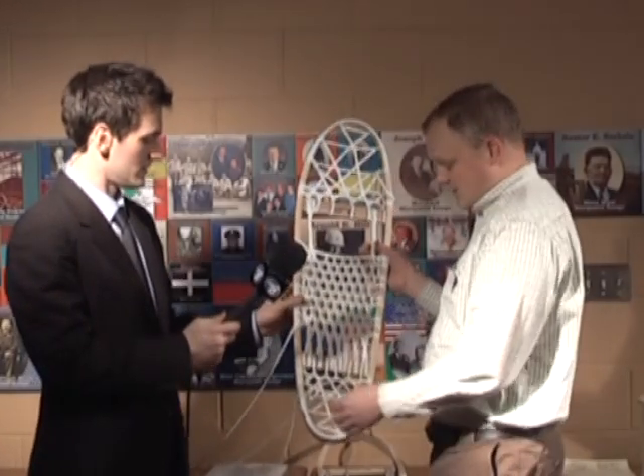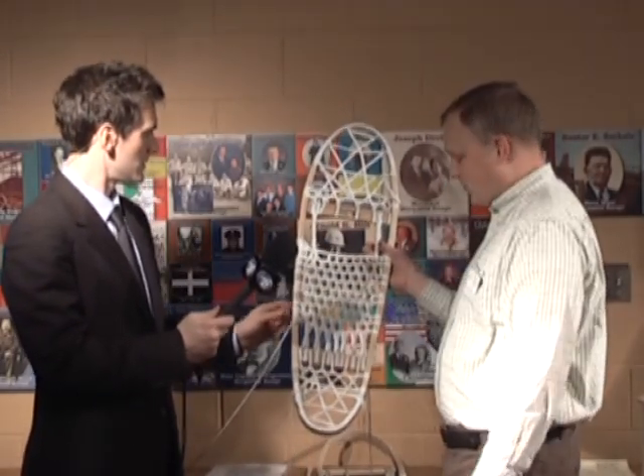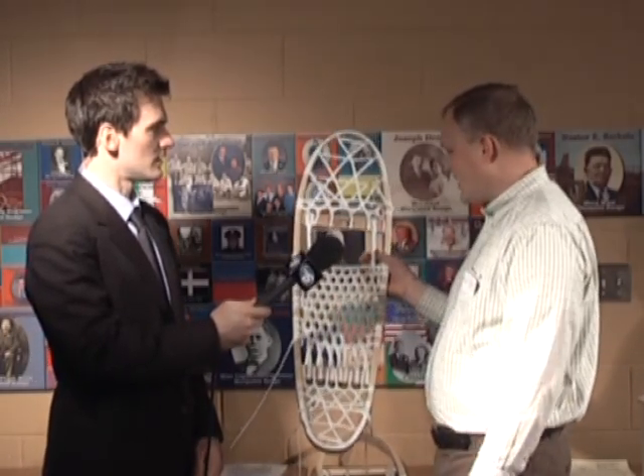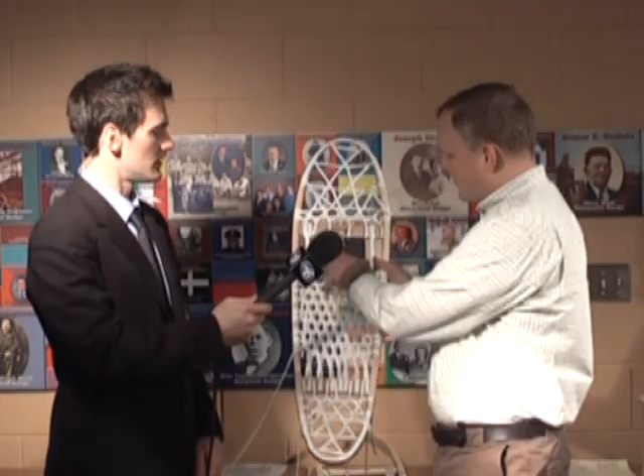The only thing that would need to be done here is have the ends trimmed, but when people take the workshop, this is essentially what they're going to go home with — a laced pair of snowshoes that they will just have to varnish on their own when they get home and put the bindings on.